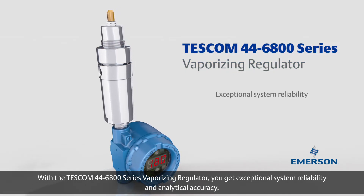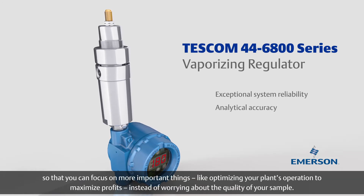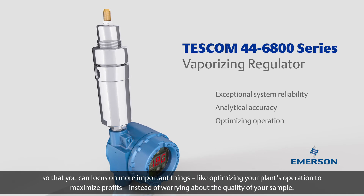With the Tescom 44-6800 series vaporizing regulator, you get exceptional system reliability and analytical accuracy so that you can focus on more important things, like optimizing your plant's operation to maximize profits, instead of worrying about the quality of your sample.